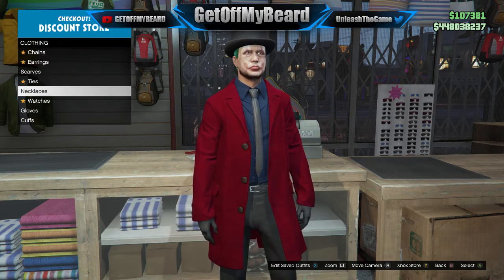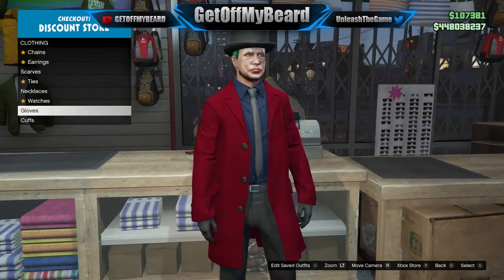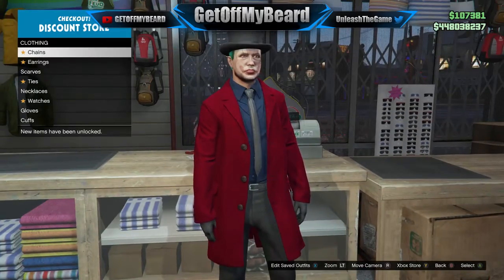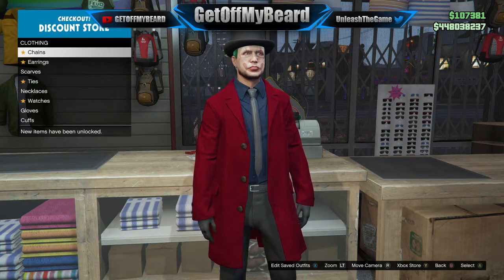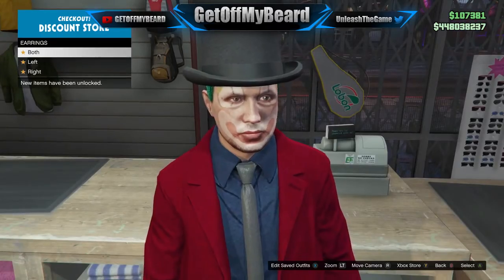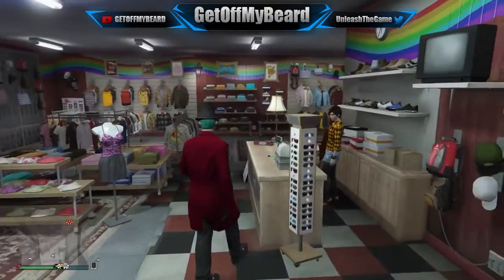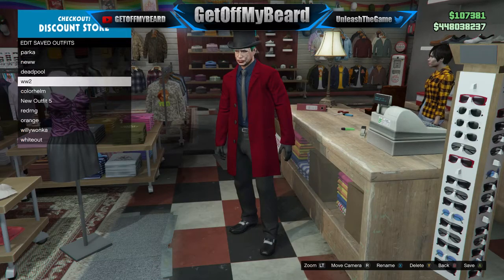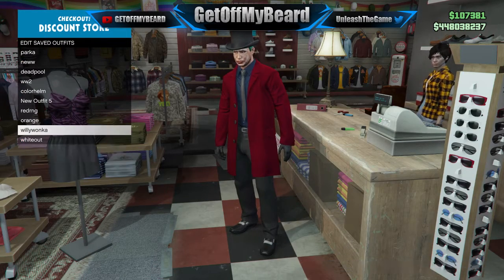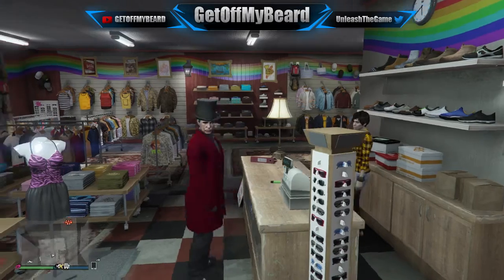Make sure that you do the hair as I mentioned at the beginning of the video and your character will look absolutely dope. It's been your boy Get Off My Beard — I hope you enjoyed this quick outfit guide on how to make Willy Wonka in GTA 5 Online. If you did, please leave a like and comment down below, and if you're new and want to see more GTA 5 videos, make sure to hit that subscribe button and turn on post notifications.